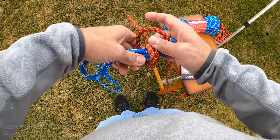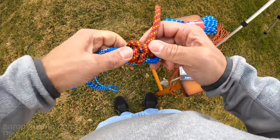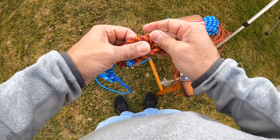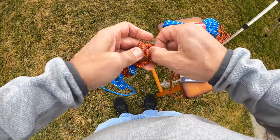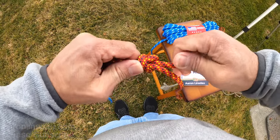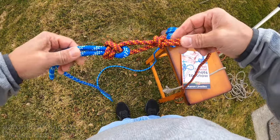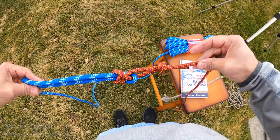For even more critical use, if you want to make sure this does not come apart, you can always come here and tie an extra overhand knot to help secure that rope so that way it does not come apart.